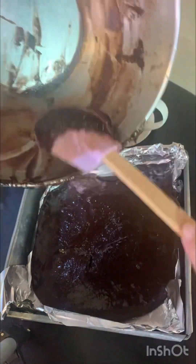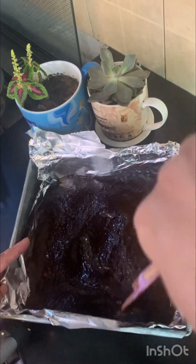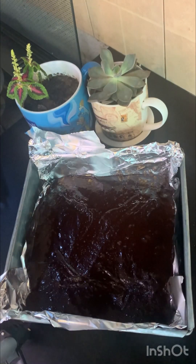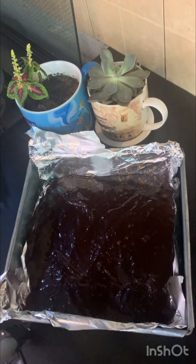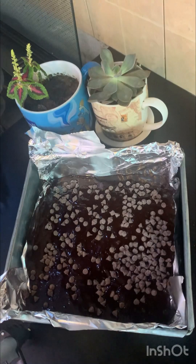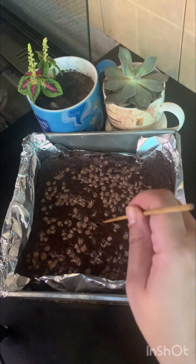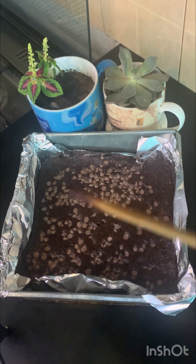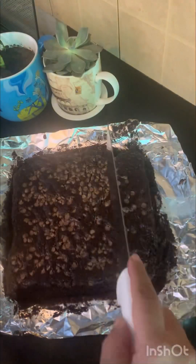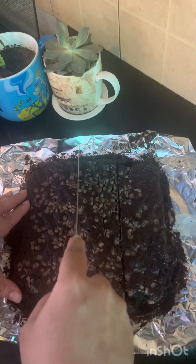Check around the 20-minute mark and add another 5 minutes if needed for more baking. You can test with a toothpick. After baking, sprinkle 1/4 cup of chocolate chips on top. Leave the brownies in the tin to cool after taking them out of the oven. Once cooled, use a sharp knife — dip it in water and wipe with a tissue so the moisture helps in even cutting.